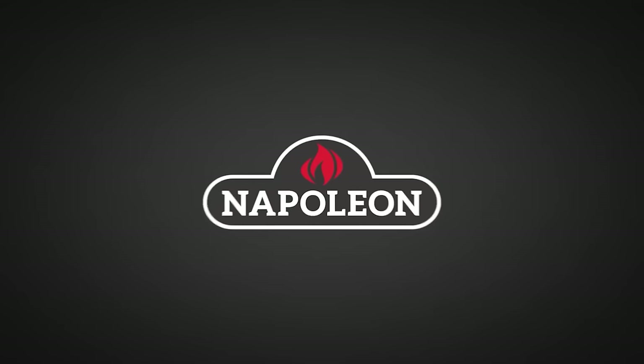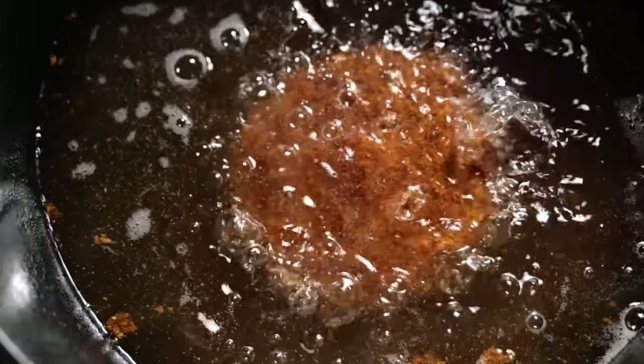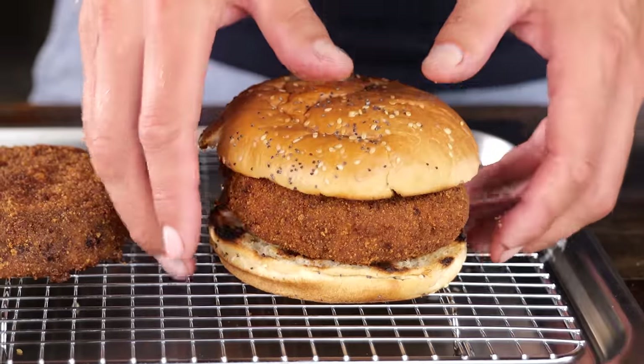Here we go! Big thanks to Napoleon Grills for sponsoring this episode. I'm gonna give you my version of the perfect brisket burger. If you love burgers and you love brisket, you came to the right place, because you and I are going on a journey to make the perfect brisket burger.